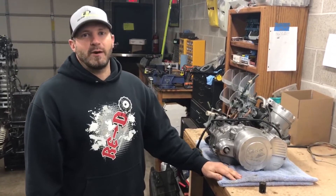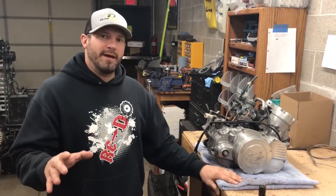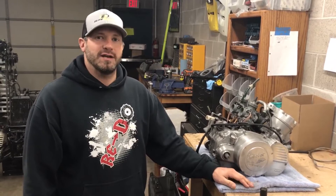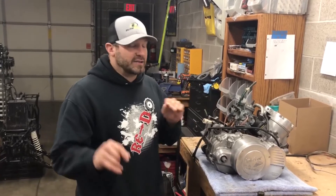Hey guys, Jim here at Redo Banshee Parts and Accessories. Today we're going to talk about a common problem with Banshee owners that I get asked about a lot — it's something that happens with the carburetors and it's a super easy fix, but it causes a lot of brain damage.